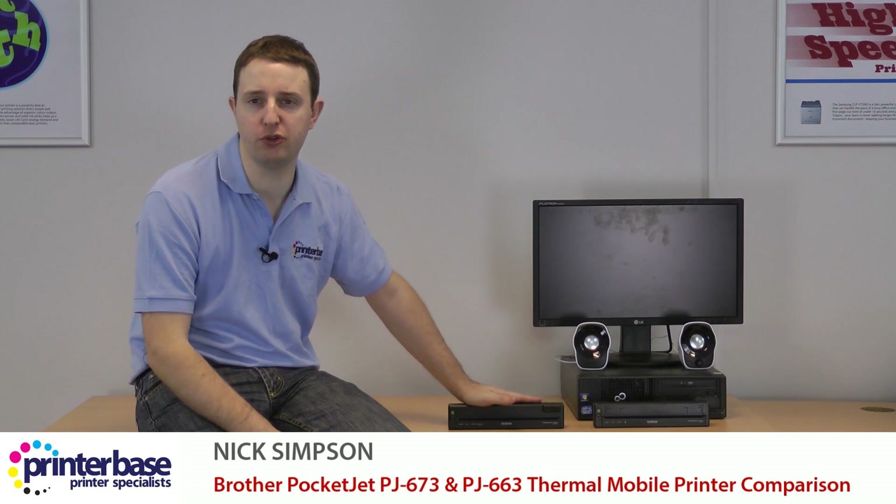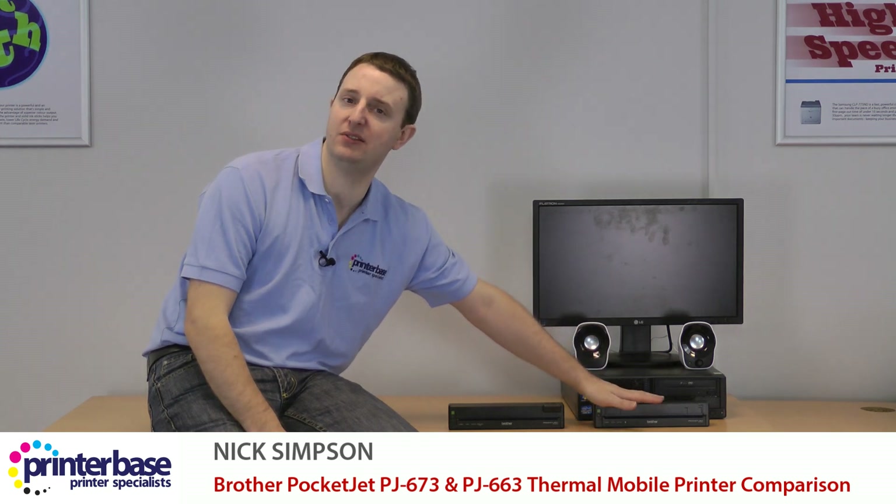Hi everyone, it's Nick from Printerbase. This is Brother's brand new Pocketjet PJ673, which we're going to compare against the existing PJ663. This latest edition brings the total number of Pocketjet variations to 5.